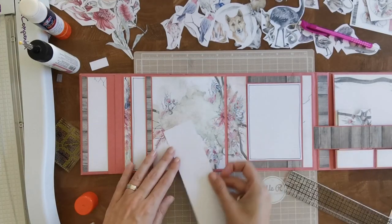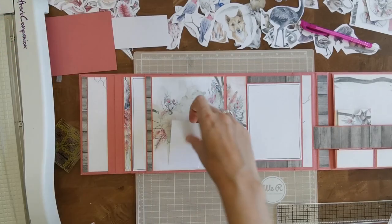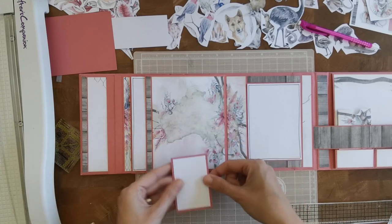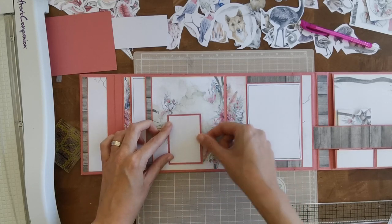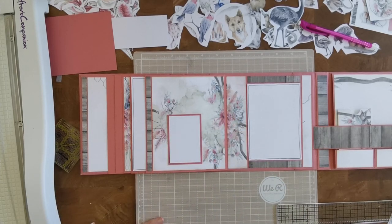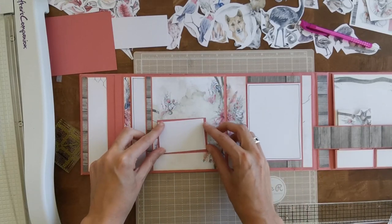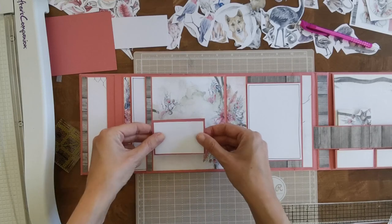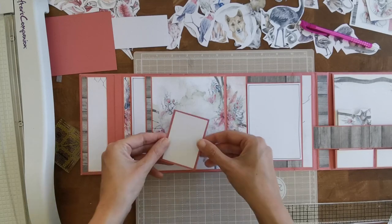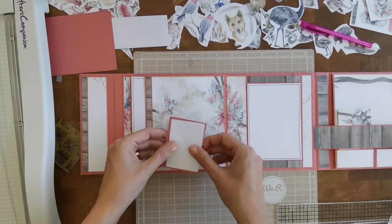Let's see if this is a nice size — I think it is. Let's cut that to a piece of white two by three, and then a piece of pink slightly larger, and I can place that here for some journaling. I can also place it in the other direction. I think I want to do it that way.